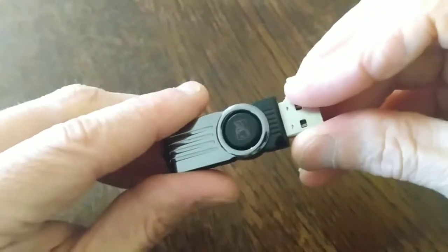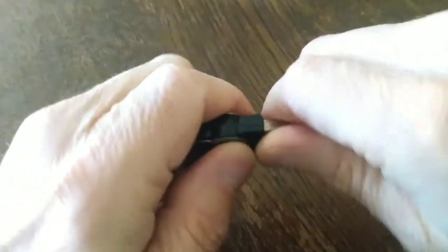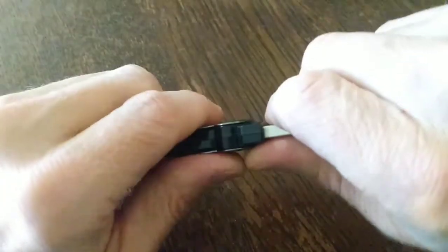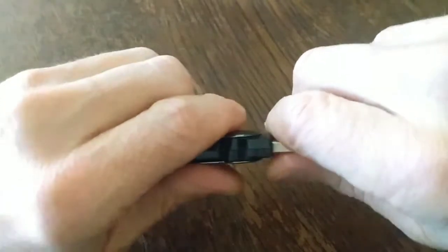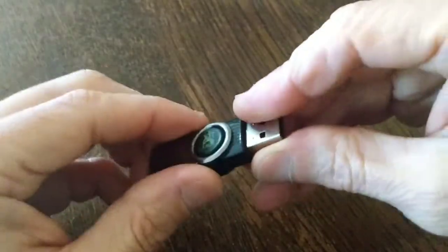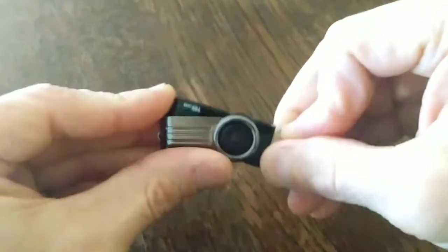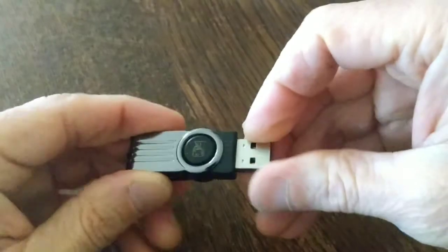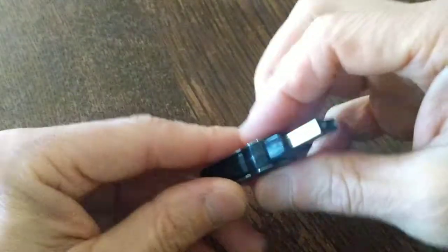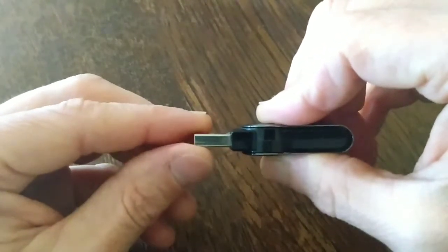After recording that clip, I very carefully bent this USB section back in place while applying pressure from underneath so as to not crack that plastic housing and the integrated circuit and everything that the USB is connected to inside this case. And it did bend back pretty straight, so I can transfer files again in the straight position.